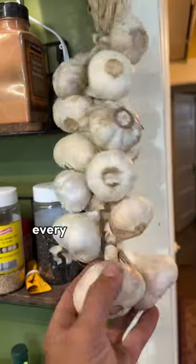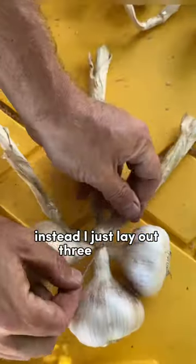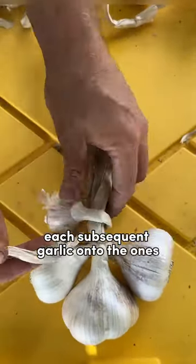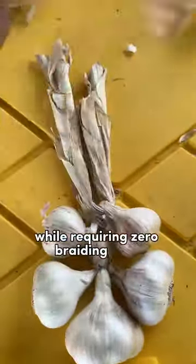Option three: the braid. Every guide says just act like it's a French braid, but I've never had enough hair to learn that method. Instead, I just lay out three garlics, tie them together, and then overhand knot each subsequent garlic onto the ones below. This method only really works with softneck garlic, and it comes out looking pretty nice while requiring zero braiding skills.